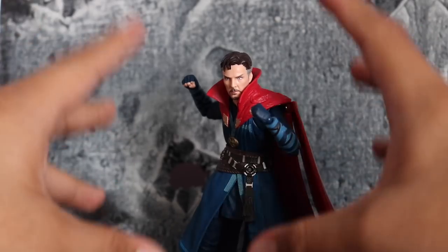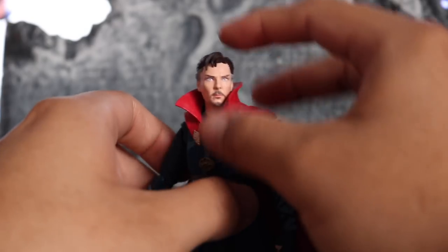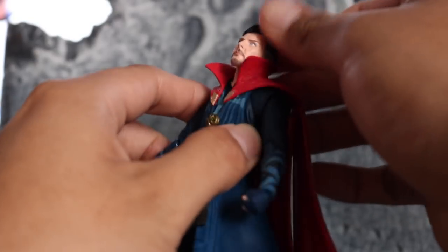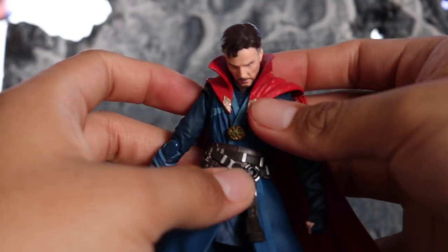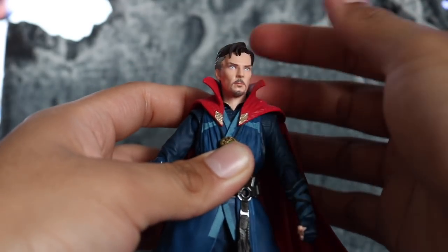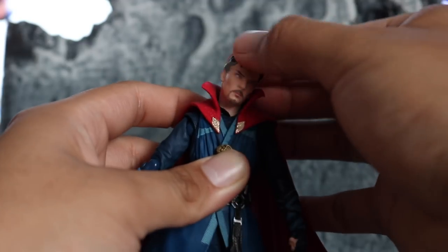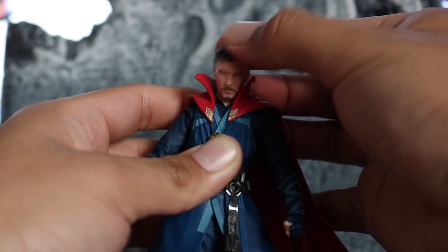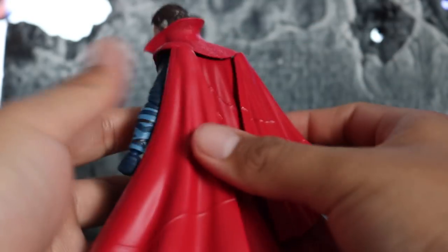Let's get into the articulation. The head can look up this much — I would have liked a little bit more from that. But he can bury his head into his chest, and you can rotate it. It's kind of limited by the collar but you get good pivot and free motion. Let's talk about the cape real quick.